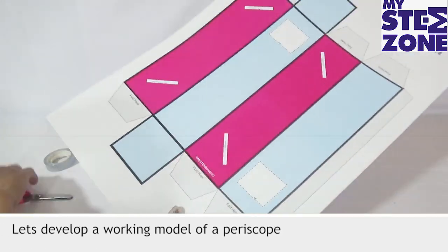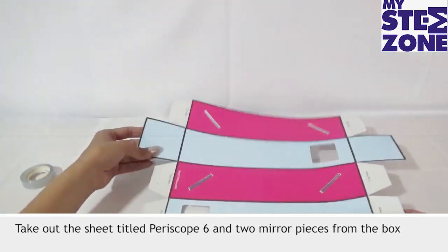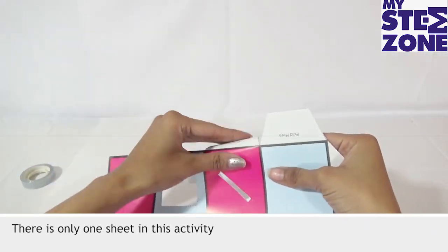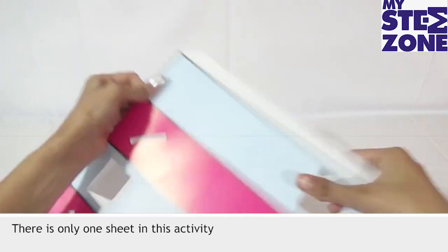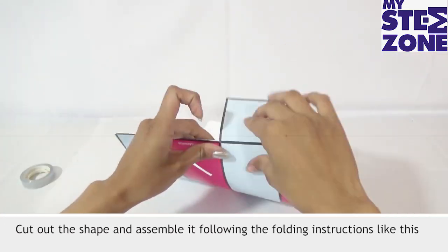Let's develop a working model of a periscope. Take out the sheet titled Periscope 6 and 2 mirror pieces from the box. There is only one sheet in this activity. Cut out the shape and assemble it following the folding instructions like this.